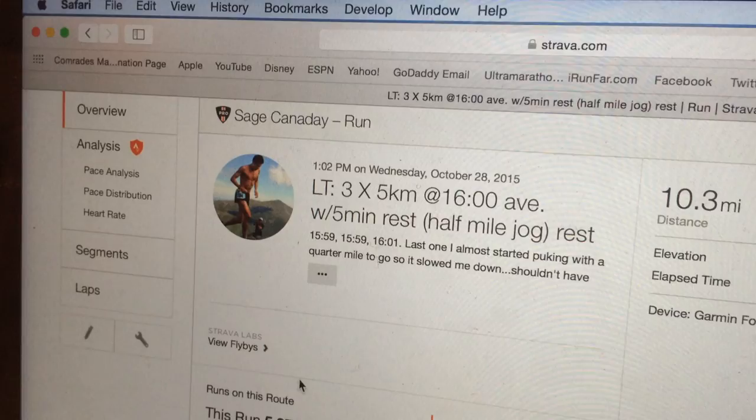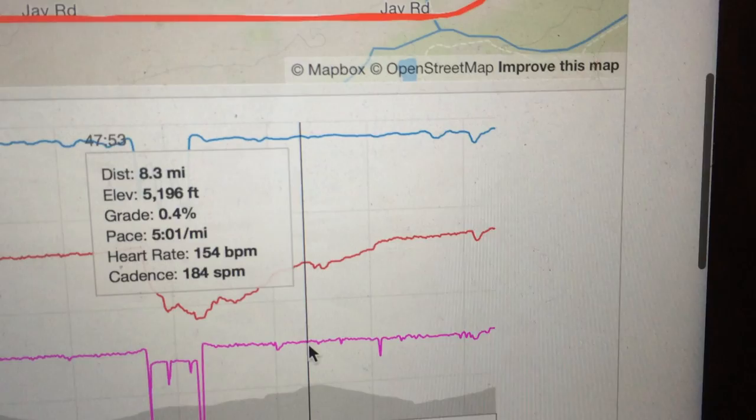I averaged 16 minutes flat for each 5k, did it 3 times on this road loop out here in Boulder at altitude — 15:59, 15:59, 16:01 or 16:02 on that last one — with a short 5-minute recovery, half-mile jog in between each 5k rep.